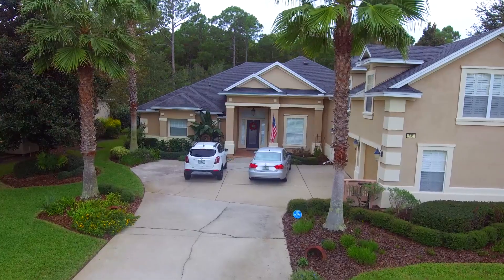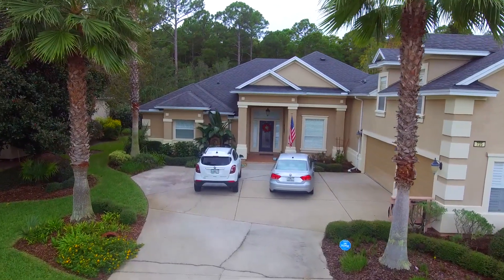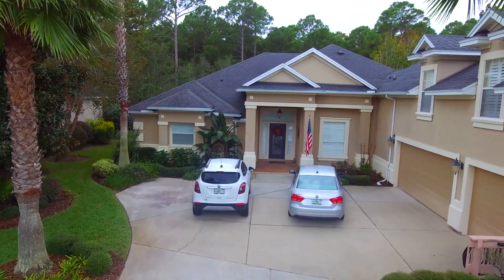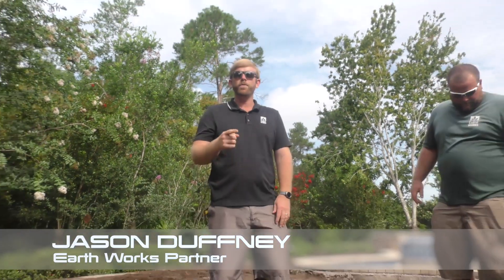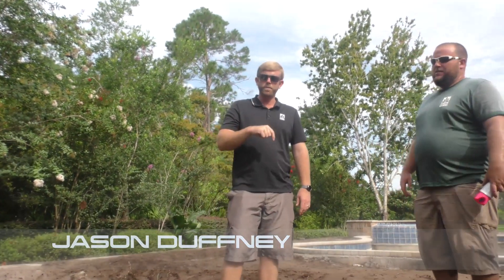I gave that guy my rain jacket — what was I thinking? Good morning, everybody. First day out here — well, actually yesterday was the first day you were out here. Yeah, a little bit of rock. But we've got our first day of actually building this pond.